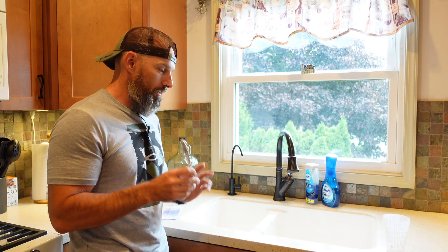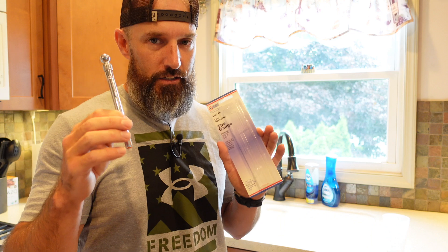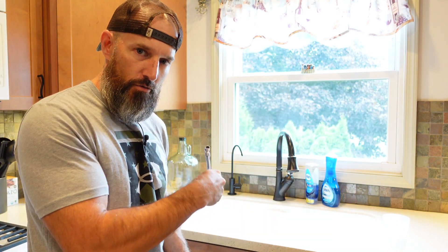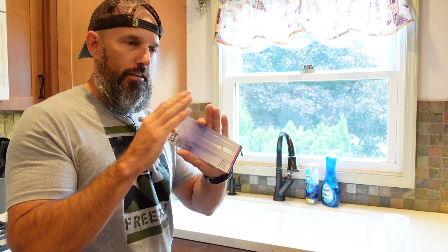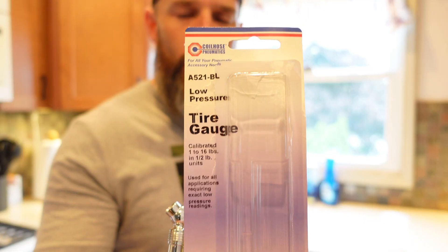One thing you are gonna need is something to check pressure, like a tire pressure gauge. The manual says you should use a digital one, but you can use a low-pressure gauge that goes from one to sixteen pounds — that'll work too. You're also gonna need some type of air compressor if you need to add air. I'll throw links in the description if you don't have one.